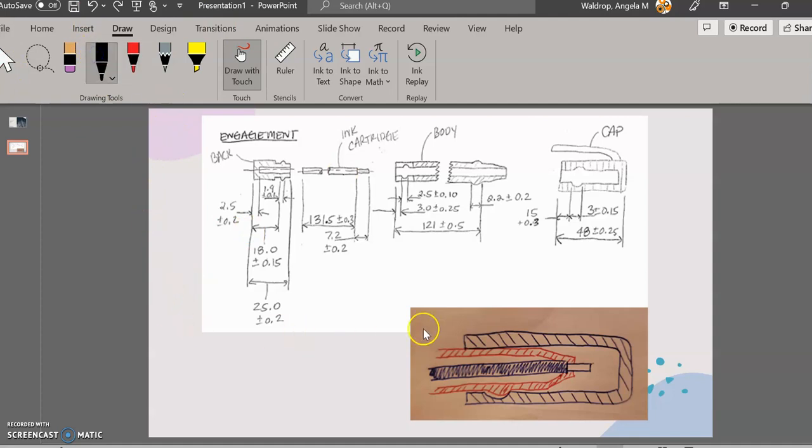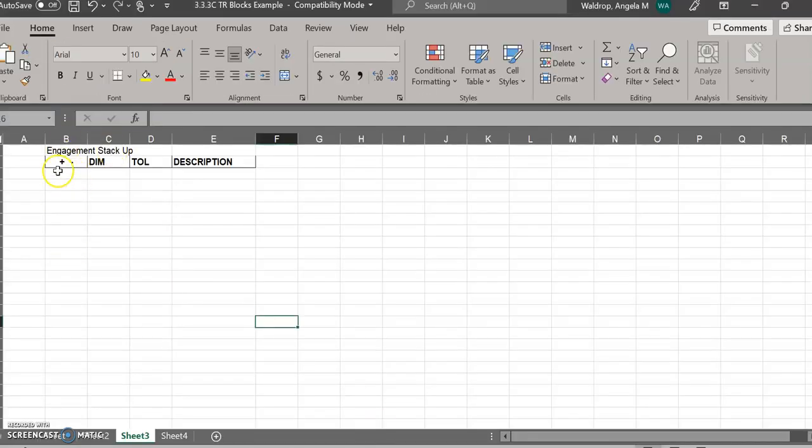In order to get started, we have to note the orientation of the stack-up. We want to figure out how far this pen tip engages into the cap — how far it goes in. So I'm going to draw my beginning line and draw my arrows on either side. Whenever I'm doing an engagement stack-up, I'm looking to make sure that there's overlap. That means this needs to be the negative and this will need to be the positive. When I do my stack-up sheet, you'll see it's set up a little differently — the plus is on the left side. It's critical that we do that.